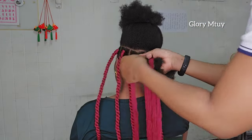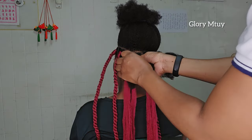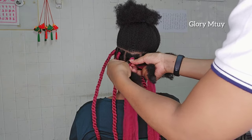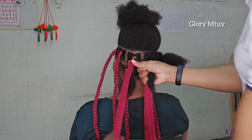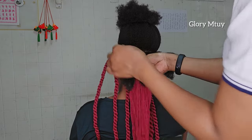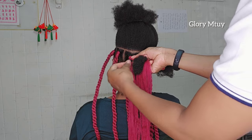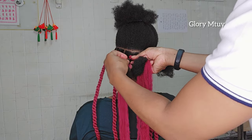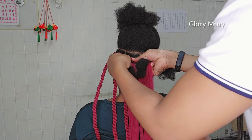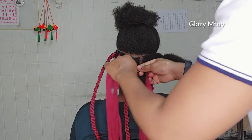After you finish the braid, don't release those three strands because once you release them the hair will automatically unravel. To tuck the hair in well, I go ahead and apply some gel on her natural hair and make sure I tuck her natural hair in using the wool. If you apply gel the hair becomes a little bit thinner, so it's even easier to tuck in than braiding without any gel, especially when the hair you're braiding is natural hair.